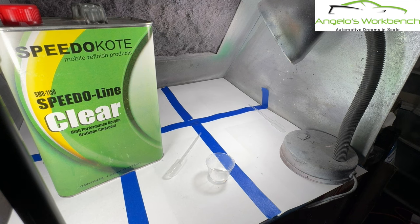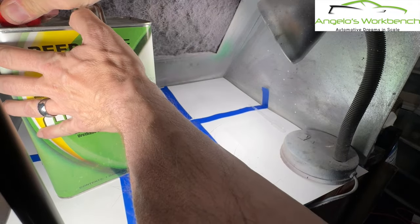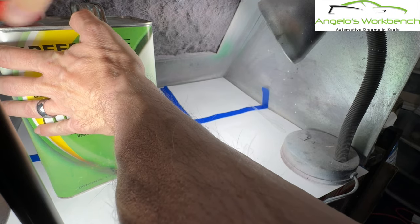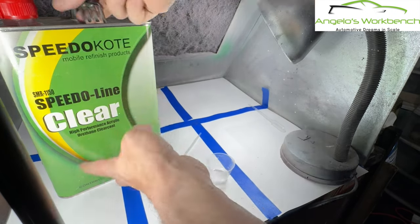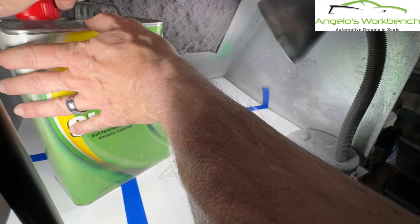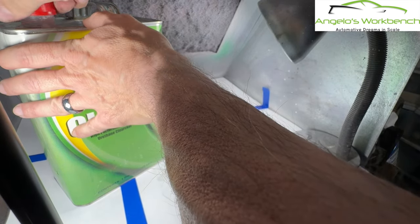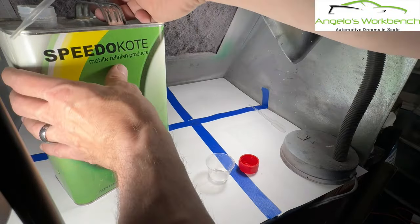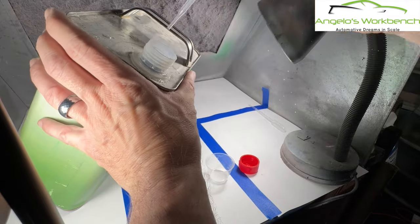Put that pipette aside because we cannot mix the two pipettes together. If you dump activator in here off the same pipette, the curing process begins and you've ruined your clear coat. I've had this stuff for five or six years doing model cars non-stop and I'm still able to use it.